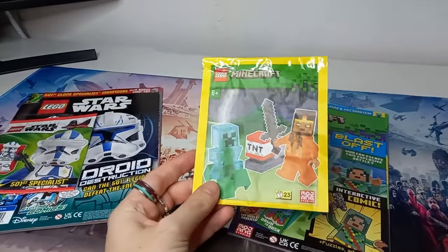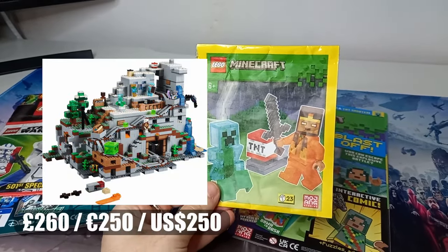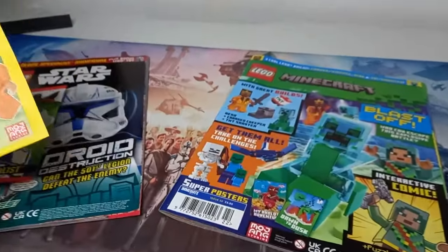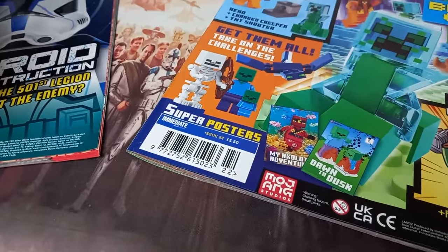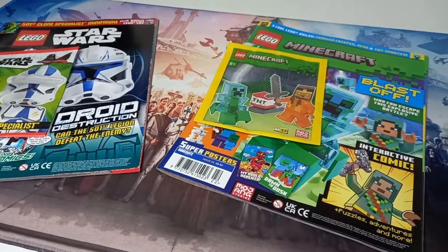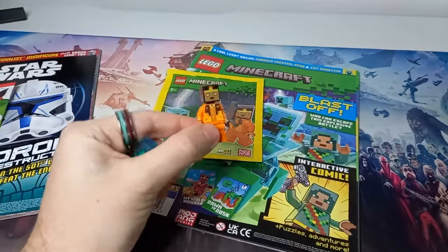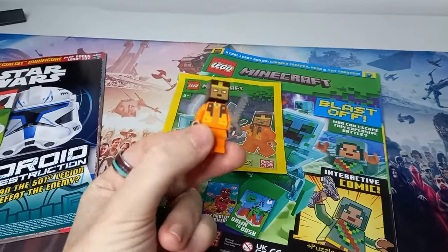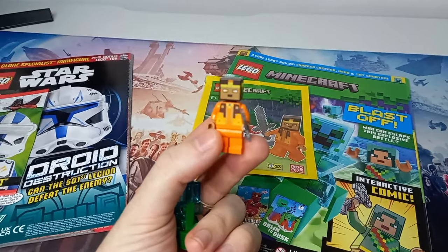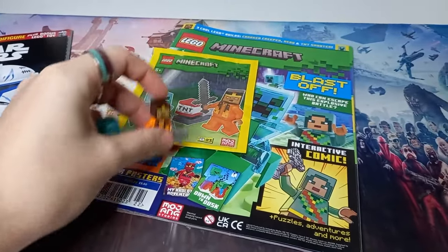The Minecraft magazine did come with a charged creeper. This was quite a rare minifigure — I think it's only come in one or two sets, and one of them is at least pretty pricey, one of the most expensive Minecraft sets we've got. It's really cool to get my hands on it for only £5.50. As well as the charged creeper, we do get a new minifigure. The actual minifigure that it comes with is also pretty cool — they're in these orange robes with some gold accents, and they also come with a stone sword.